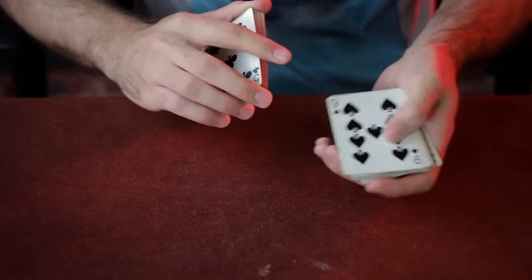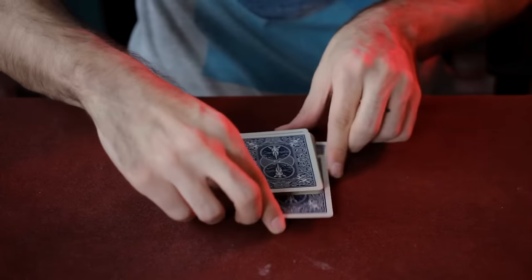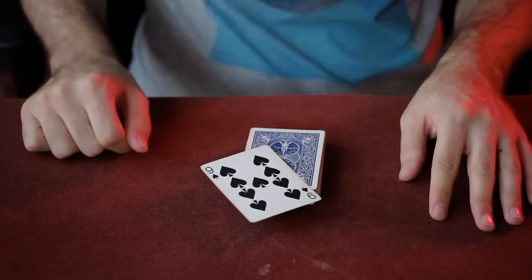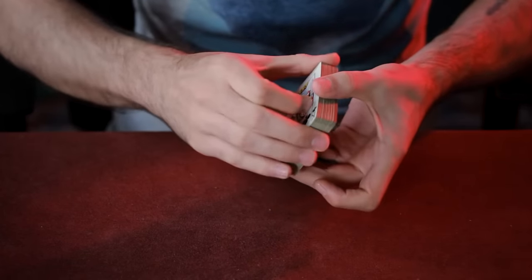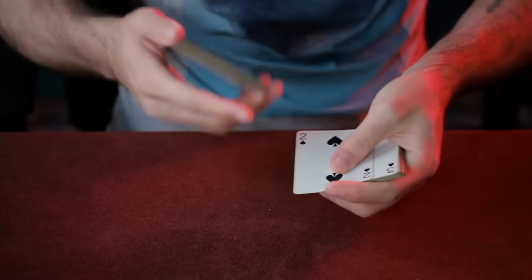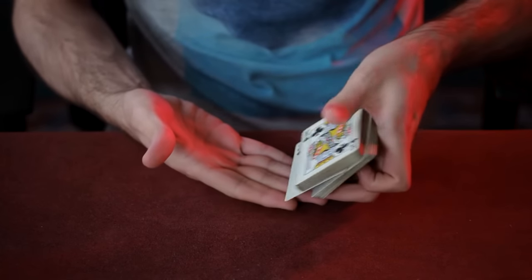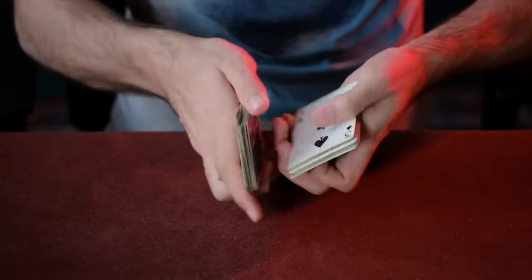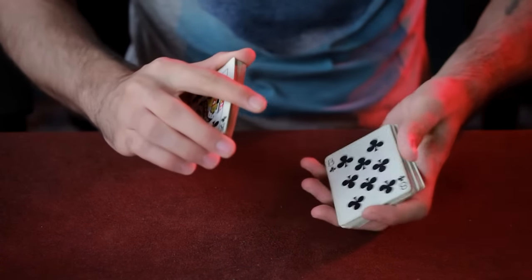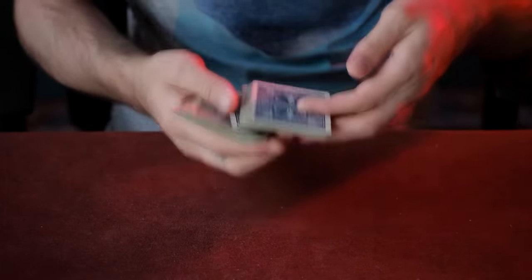This is how you control any card to the top of the deck. The spectator selects the Nine of Spades, which is then returned into the middle. The Magician snaps his fingers and impossibly it's on top. This is called the Tumble Control. Dribble the cards down and let the spectator say stop — in this case they've stopped on the Two of Spades. Outjog this card, letting it rest on your fingertips, and then place the other half of the deck on top. Flick the cards over and the spectator's selection will join the top of the bottom pile. Let me show you this again — the selected card is the Eight of Clubs. We leave it outjogged and then it's flipped and is now on top of the bottom pile.